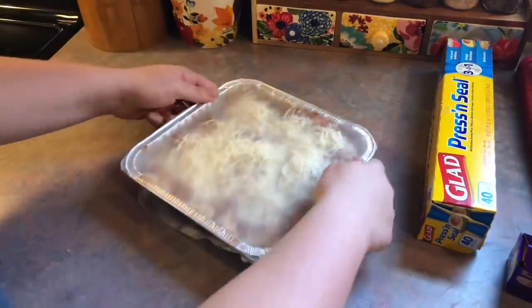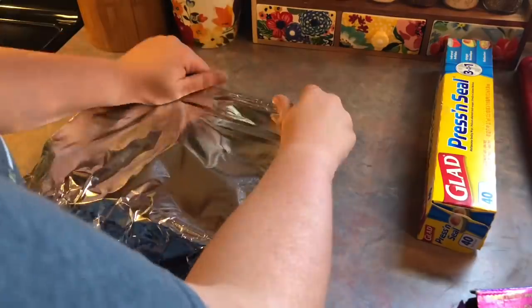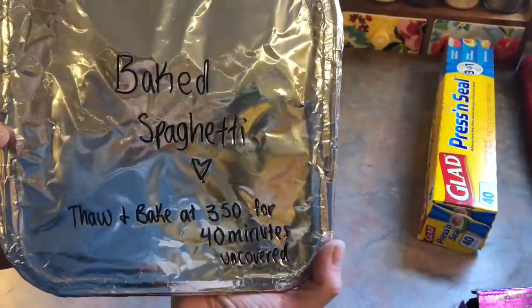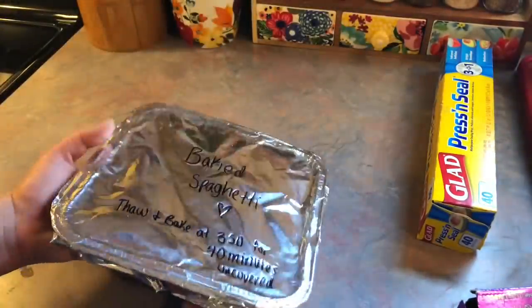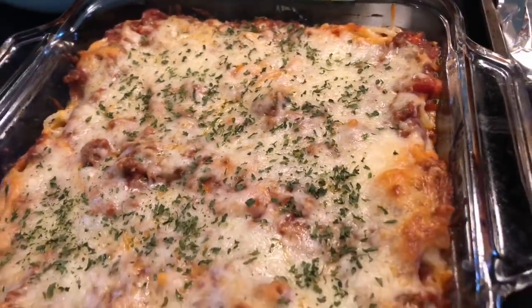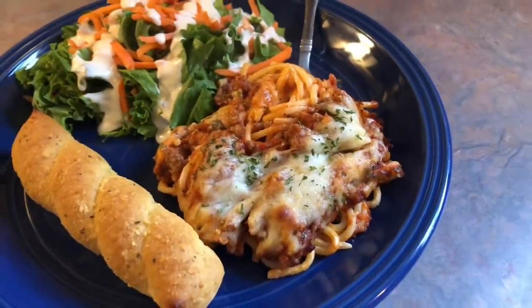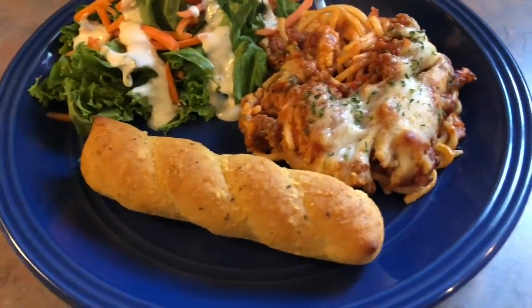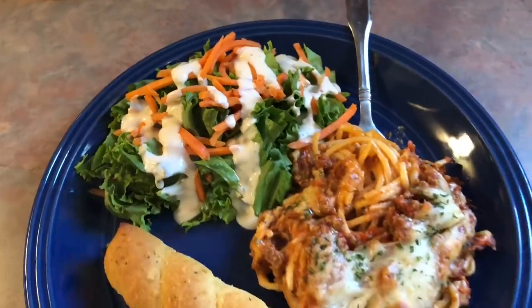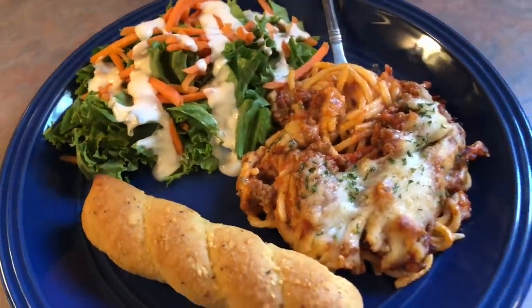I cover the freezer dish tightly with cling wrap for extra protection and then cover it in tin foil. I like to label my freezer meals so I don't have to uncover everything trying to figure out what's what, and I also put the cooking instructions on the label. Here's the one that came straight out of the oven, topped with some parsley for color — it turned out so yummy. I just have a simple salad on the side with lettuce, carrots, and that leftover blackened ranch from earlier in the week, plus some garlic breadsticks.